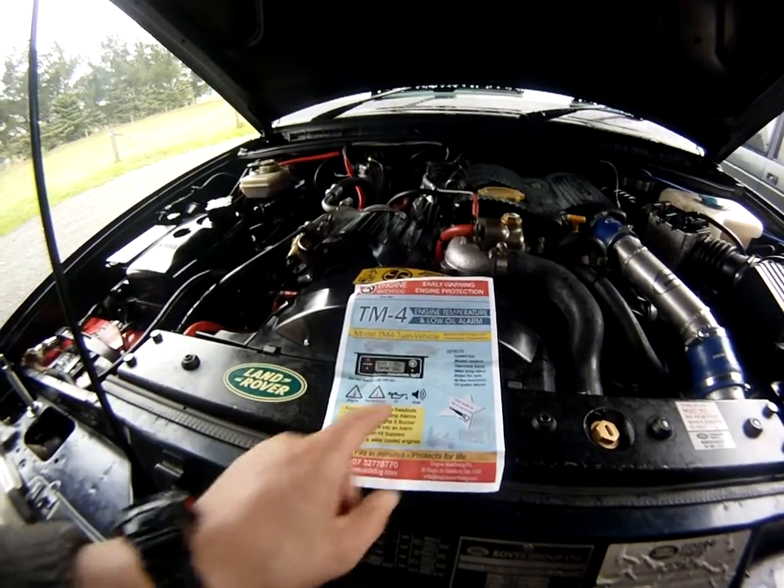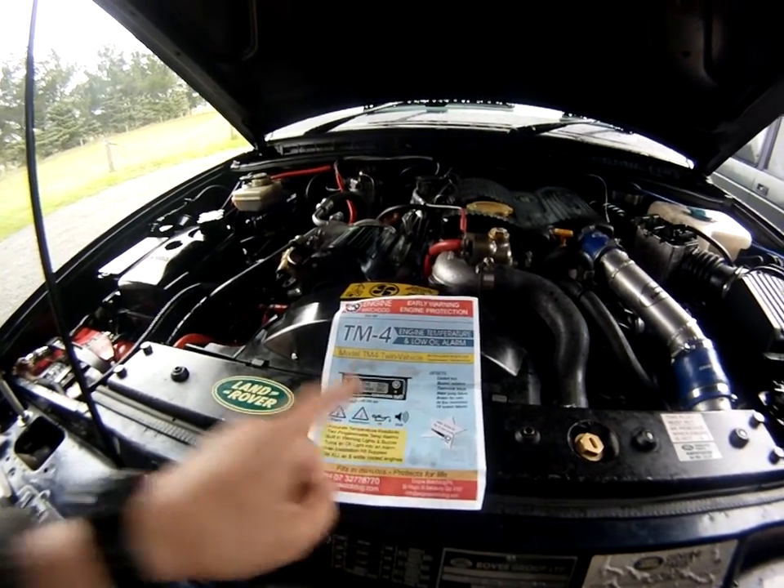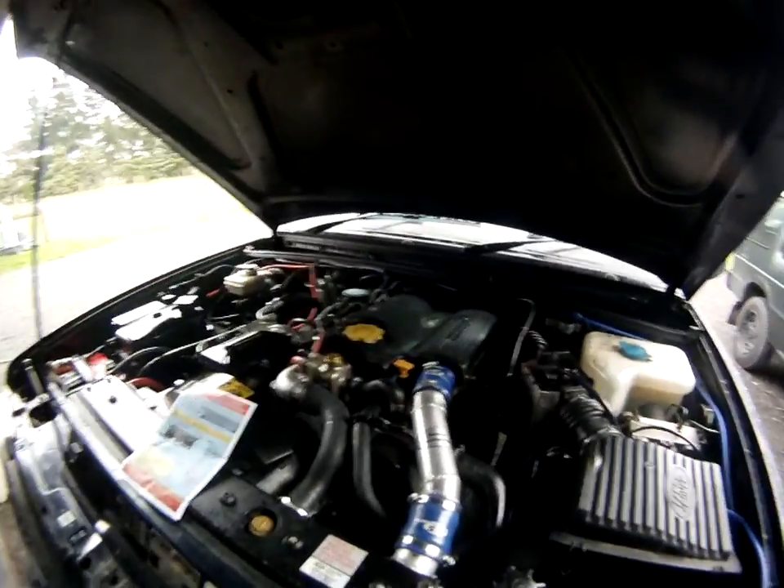It also has a function for low pressure oil alarms, so I've plumbed it all in. Here's an overview of the engine — the 300 TDI.